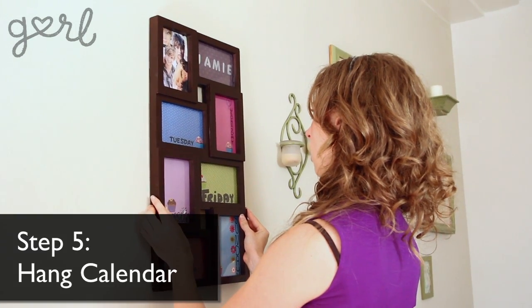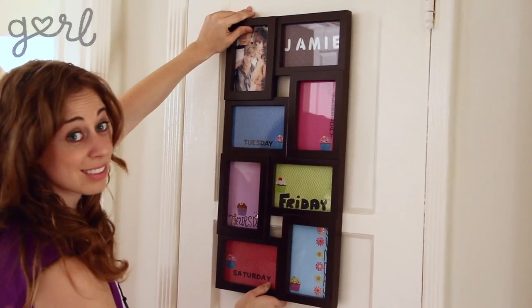Once your calendar is decorated to perfection, all that's left to do is hang it. Use the easy grip to hang your calendar on your wall, back of your door, or wherever you'll need it when you're figuring out your week. Keep your black dry erase marker ready with an eraser, or you can use an old cloth. We now have a cute and stylish calendar to get planning.